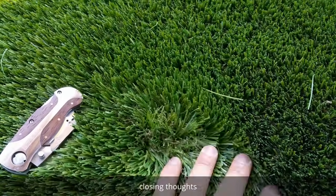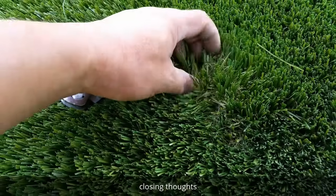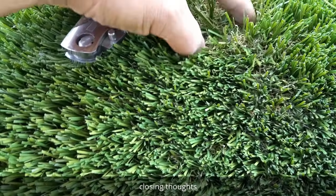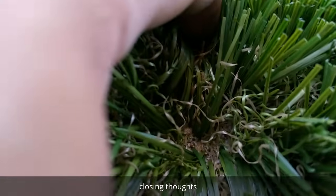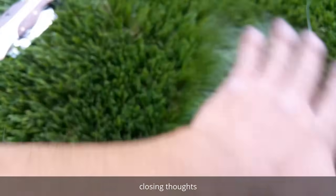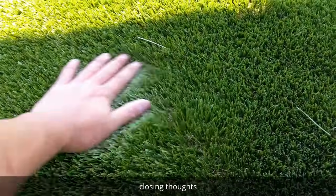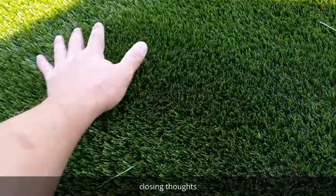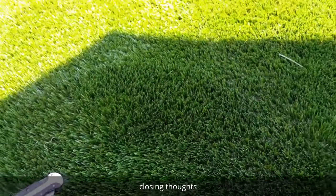This is a two-inch pile. You'll find a lot of different pile sizes depending on how much you want to spend, but I really like the two-inch pile with the yellow thatch in there to make it look a little more realistic up close. You can see I got sand in there, which helps stand up the fibers nice and tall and keeps it looking lush. If you ever find your grass laying down, just add a little more sand and brush it to stand the pile nice and tall.